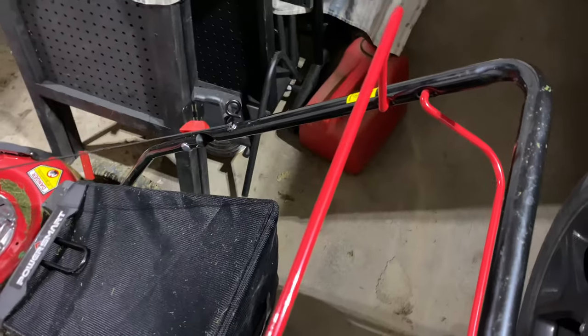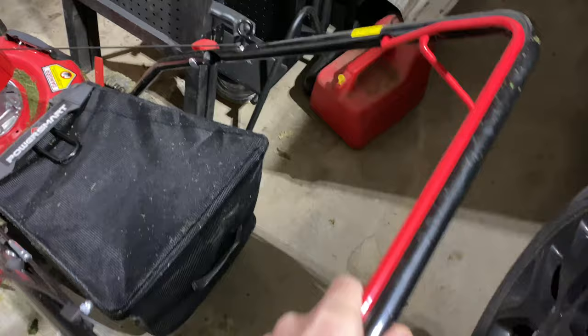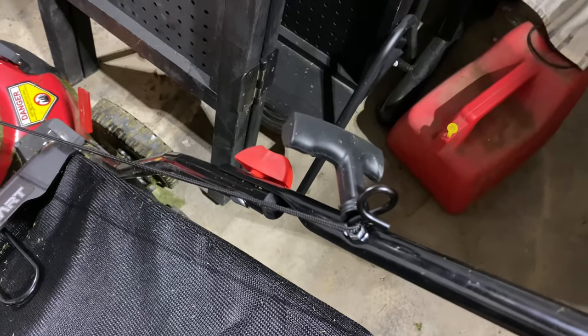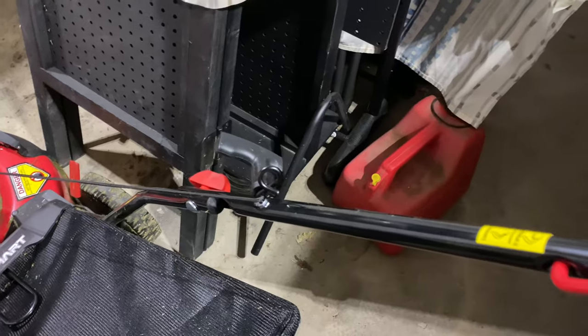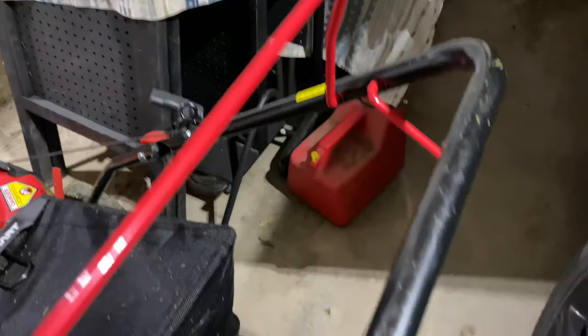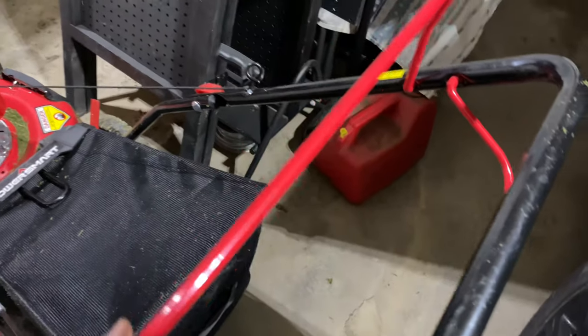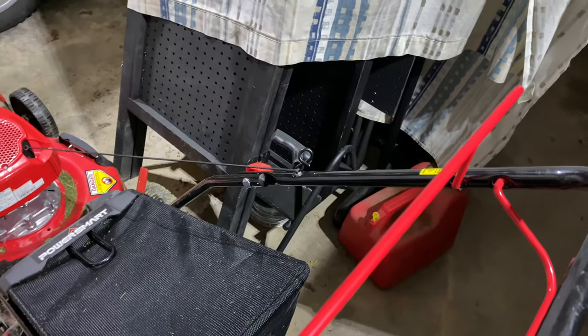Right here I wanted to show you — when you start this thing all you're doing is pulling this down right here, and then you've got the lawnmower strap to pull. This thing starts generally on the first pull every time. Right here you've got the self-propelled action, and when you're pulling that this thing just takes off — it's great. Let go of it and it stops moving.